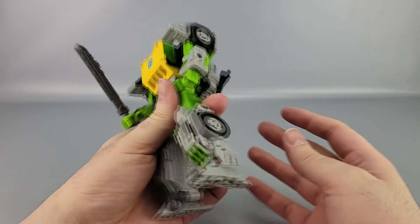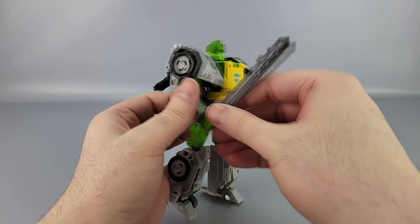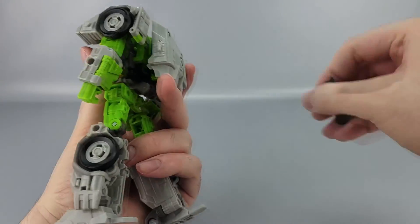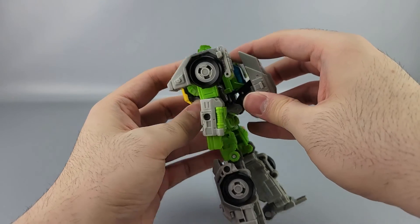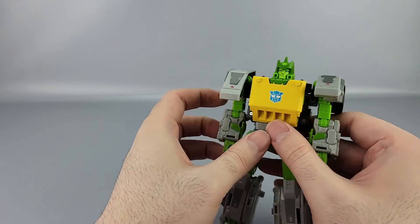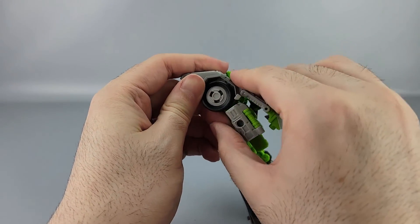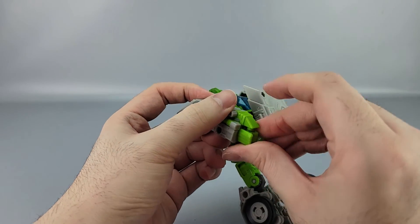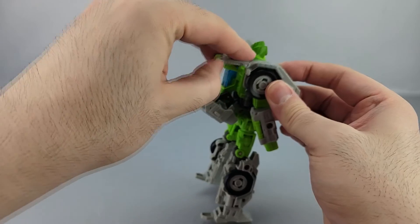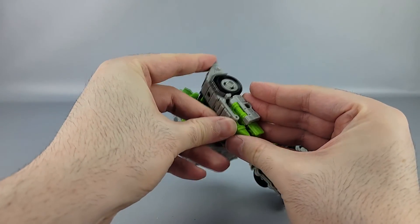Transformation is not too bad, or at least it shouldn't be, but unfortunately there are some issues. Go ahead and take all the accessories off first. Back here, take the backpack and extend it out. At the shoulders, unfurl the panels, then bring them down and peg them into the hand — we're going into car mode first. Open this up, extend it out, and rotate this down so you can peg the hand in.